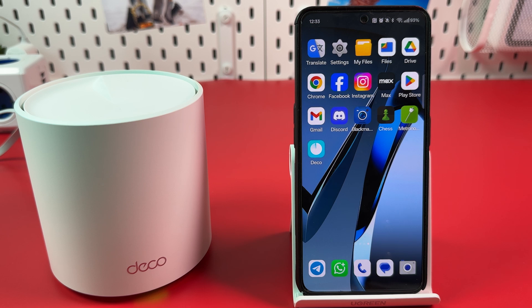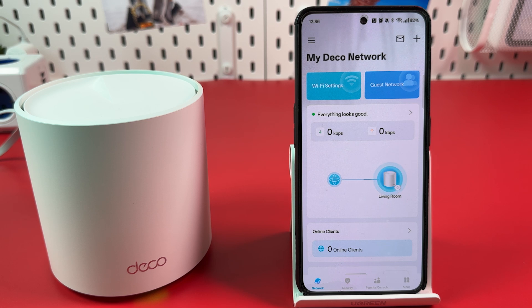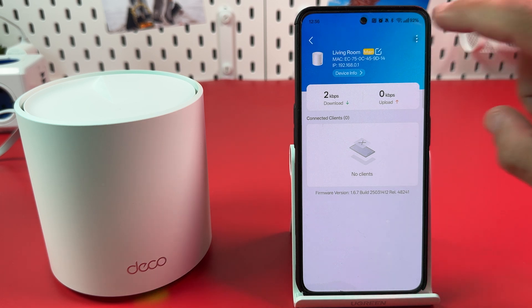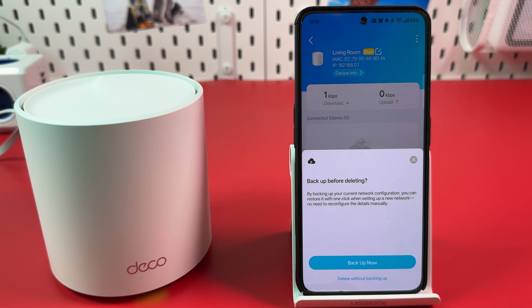If your Deco unit is installed in a hard-to-reach spot, or you're just feeling too lazy to walk to the other room, you can reset your Deco unit in the Deco application. Open the app on your smartphone and tap on the network configuration tile. Tap the three dots at the top right and hit remove. Now you can backup your settings to restore in one click when setting up a new network, or delete without backup.